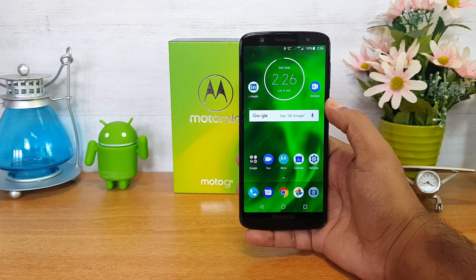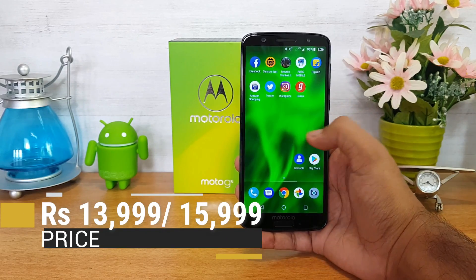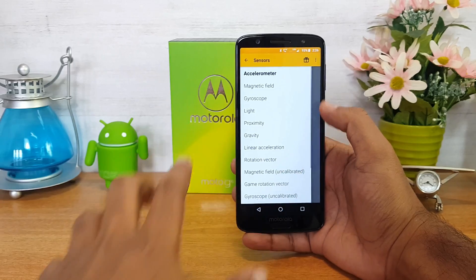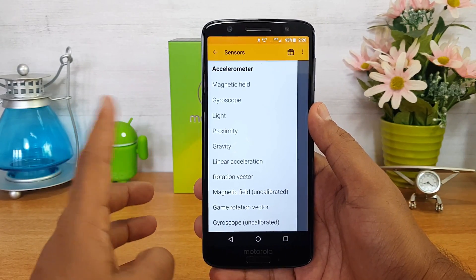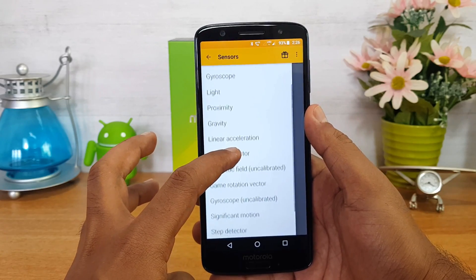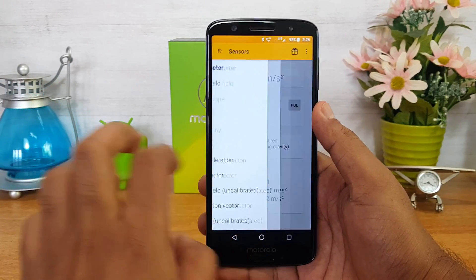First up, let's see the sensors available on this device. We have installed the sensors app on the Moto G6 and you can see all the sensors included: accelerometer, magnetic sensor, gyroscope, light, and proximity sensors. So all the basic sensors are included on this device.